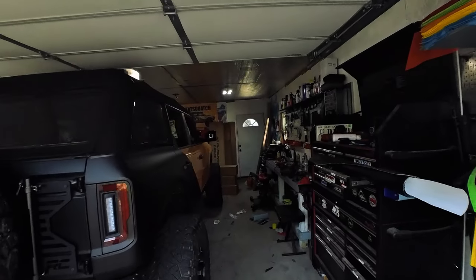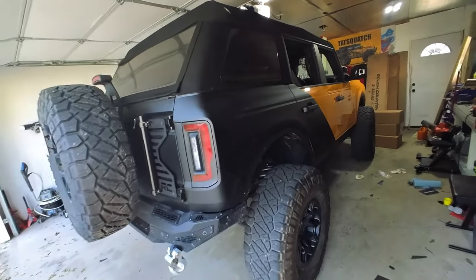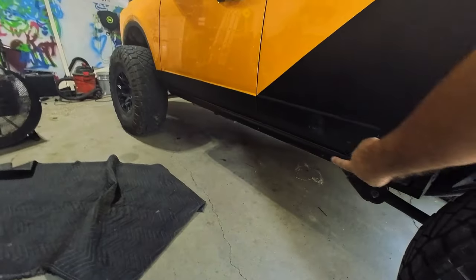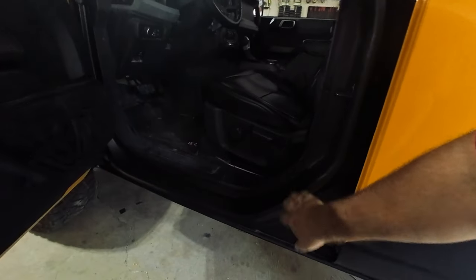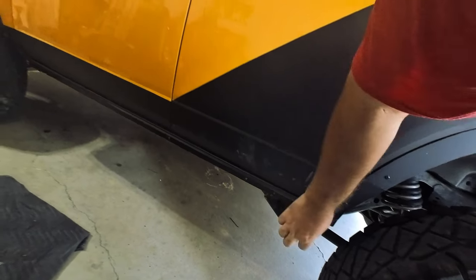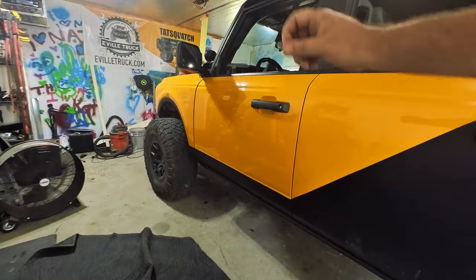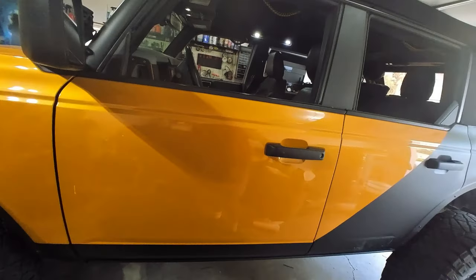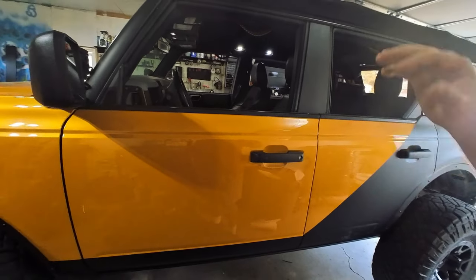Welcome back to the channel. In today's video we are going to be installing some of the Rough Country e-board electric drop-down steps on my Bronco. There's some changes going on with the Bronco - I did a little bit of a wrap and on the bottom panel I did a plastic coat. We'll see how long that lasts. I also blacked out the door sills because of how bad the hinges look with the door off - so it all just kind of blends in with the interior and those hinges don't look horrible.